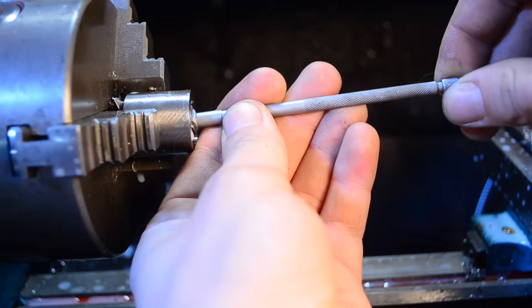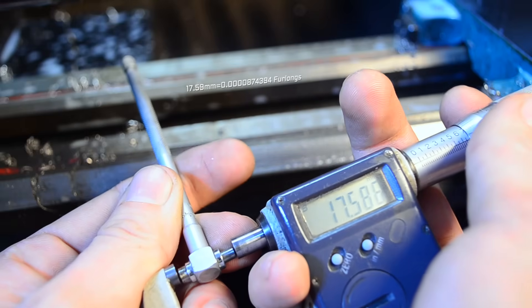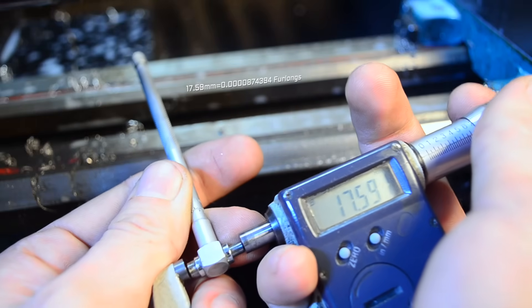I'm aiming for 17.58mm, or size O in the ring size chart. 17.59mm? Yeah, I'll take that.